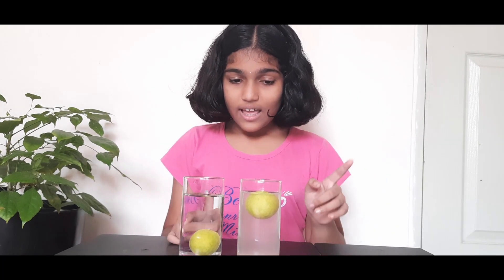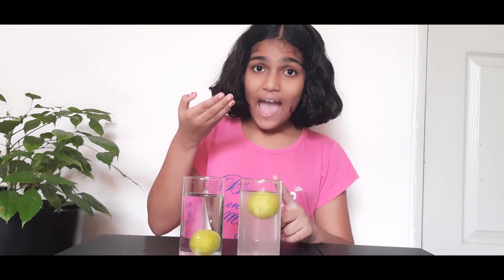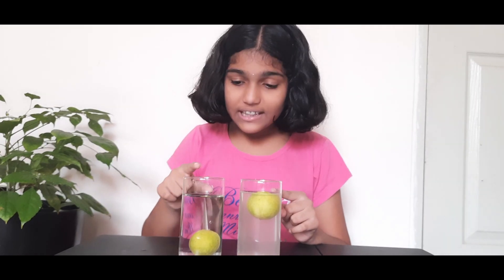Here you can see that the lemon in the salt water is floating and the lemon in the normal water is sinking. Why is that happening?